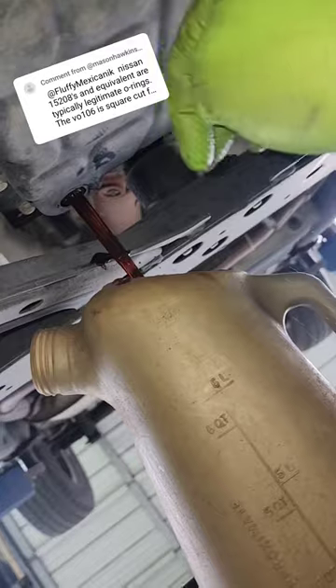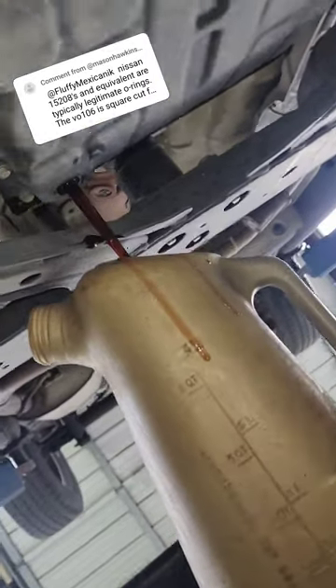Yeah, I never really paid attention, and that's because when I do an oil change I'm not examining the filter. All I'm doing is simply making sure the seal is there and putting the filter on.